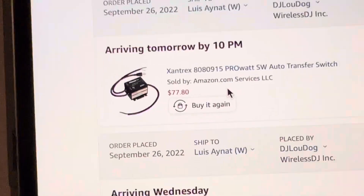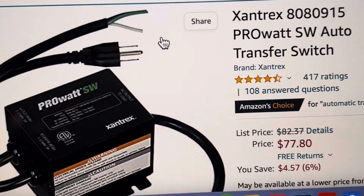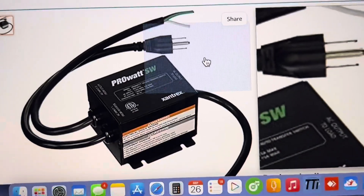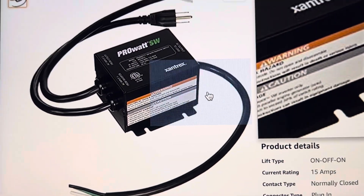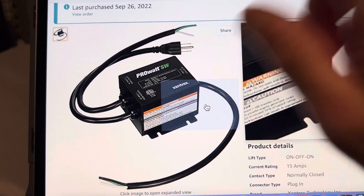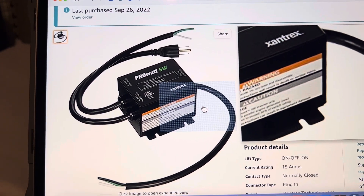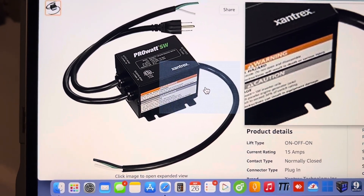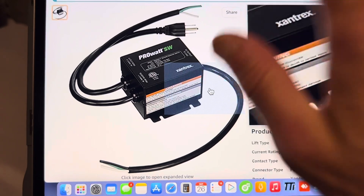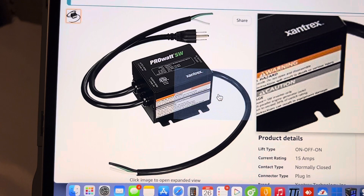This is the Xantrax ProWatt Auto Transfer Switch, and what this is, it's real simple. One wire goes to your AC, and the other wire goes to an inverter or solar power system, and then your load goes here. So what it automatically does — the way it's wired is a little backwards, but I'm just going to do the reverse and it'll work as I want.